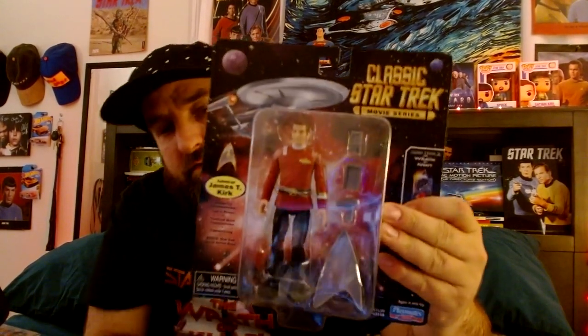Here's what the back looks like. It shows each of the characters you can get — there's Spock, there's Admiral Kirk, and Khan. It looks like when they come out with these action figures, they do a set of three that you can collect. It says Admiral James T. Kirk, Galactic Accessories — comes with a Type 2 Phaser, Starfleet Wrist Communicator, Captain's Log, and the bonus is a Star Trek Movie Action Base.